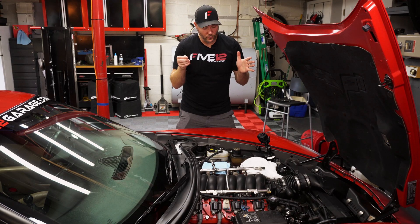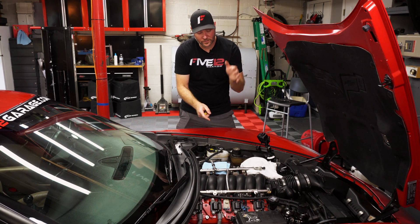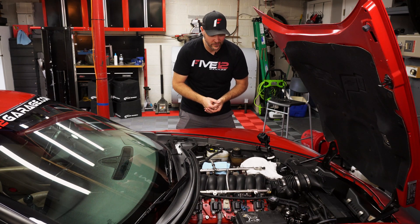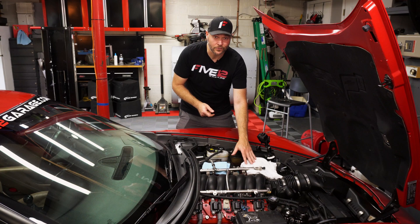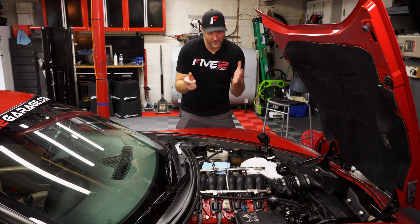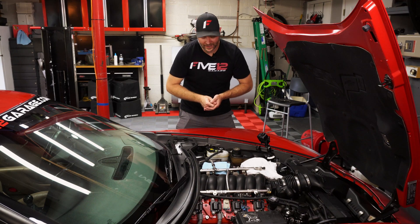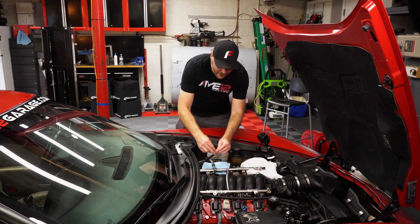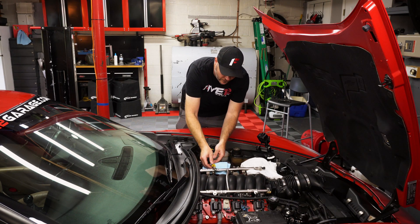We've unbolted and released the pressure from the stock fuel rail on this LS2, and it's always a good idea to have an old t-shirt or some rags handy in case you spill any gas — always good to keep your workspace clean. The Radium Engineering kit comes with a quick disconnect tool, and we'll go ahead and disconnect the fuel line.